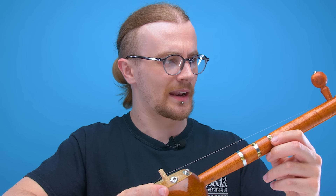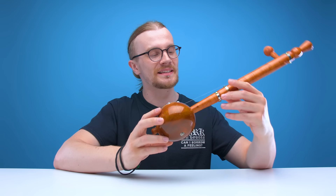Also like the Gopi Chanda, apparently this instrument is very easy to learn how to play. So by the end of this video, I expect to be a tumbi master. Who am I kidding? I'll always be an amateur.